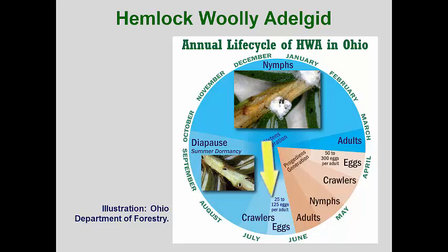The wingless forms that remain on the hemlock produce a small cluster of eggs. These eggs hatch into the sistens generation — sistens is Latin for halt — because the nymphs that settle on the new hemlock growth enter a long summer diapause, that is, an estivation period. Their development resumes in late September into October and development slowly progresses until the following spring. Because of the estivation period, spring treatments with systemics are the most effective.